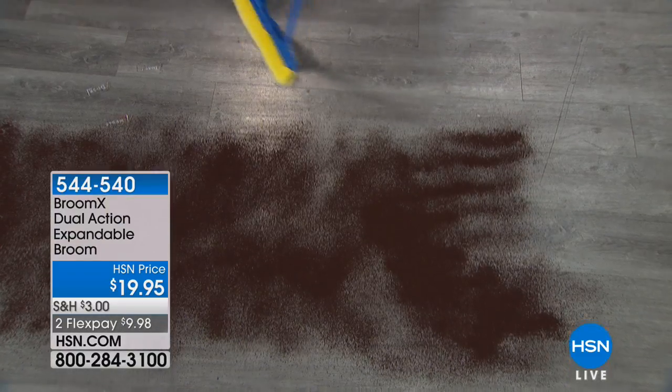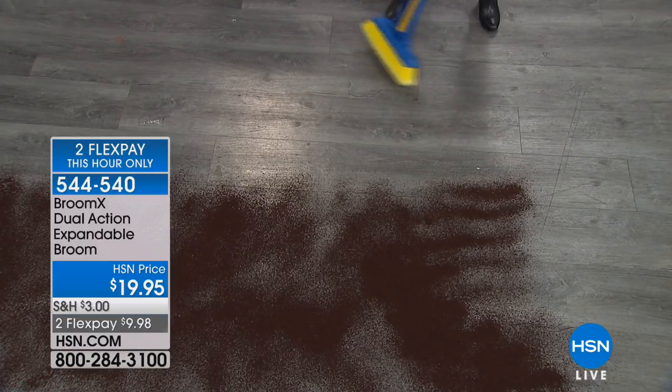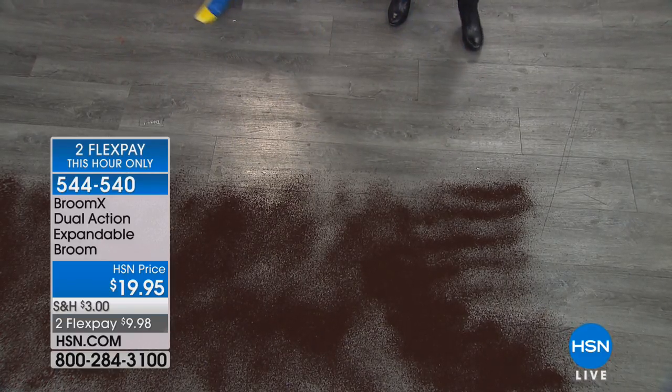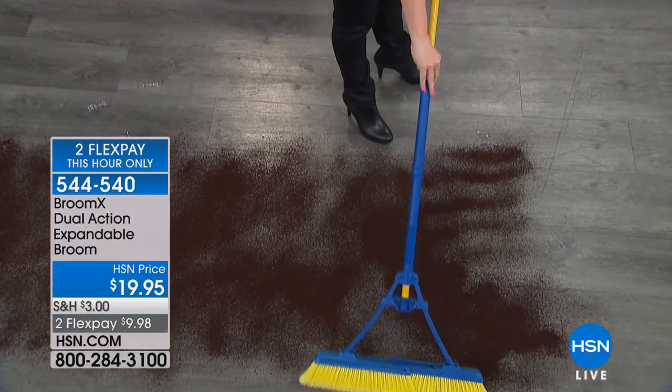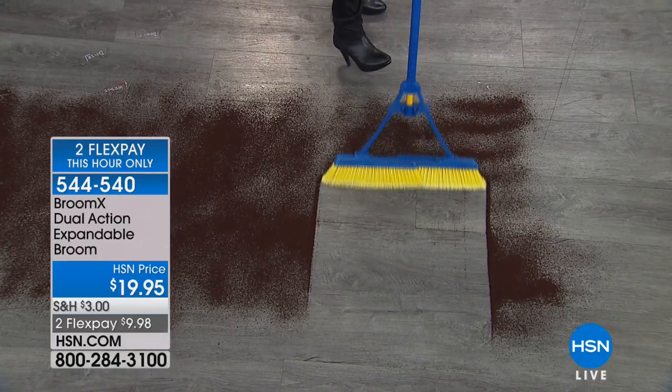How about double the action for double the mess in half the time with the Broom X Dual Action Expandable Broom. I guarantee you, you have never seen a broom like this. In fact, you haven't seen it here at HSN since July of last year. This is the only planned airing of the day.